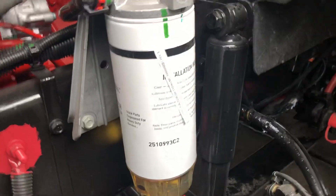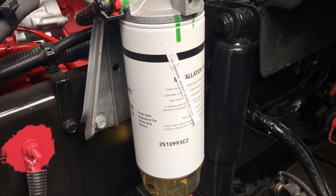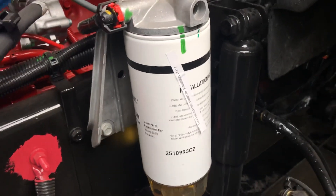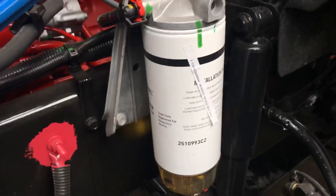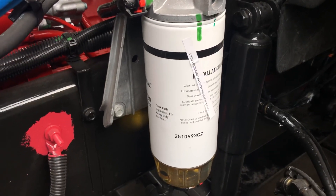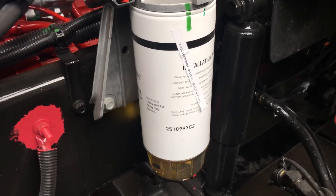Depending on the chassis of your truck, it might come with a different filter. This is an International truck, so it comes with its own filter. Some of them may get the Dyko 382, which is the pretty standard filter for fuel and water separator, but some manufacturers decide to get their own filters.